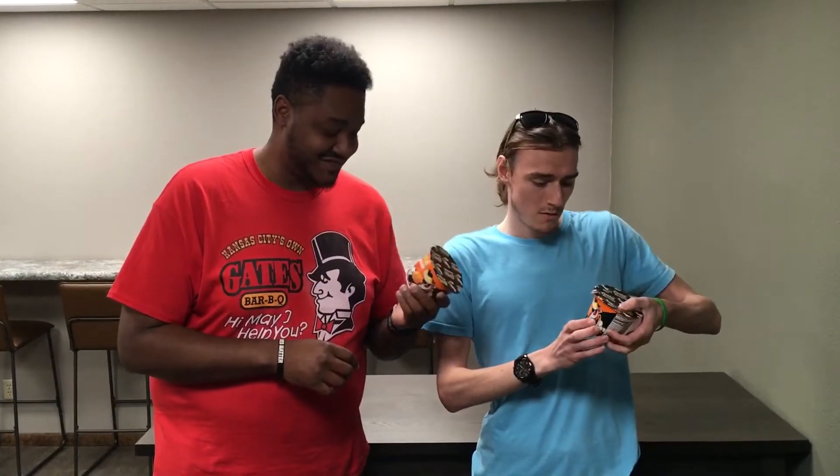So we're going to taste test these Cheetos mac and cheese bold and cheesy flavor bowls, and we'll give you our reactions as we eat it. We saw this on the internet and we're like, let's try this.